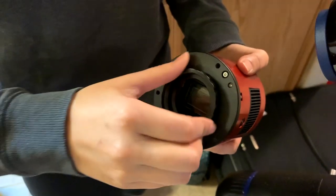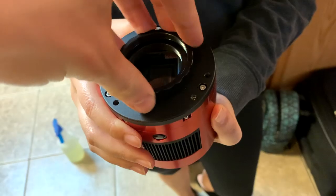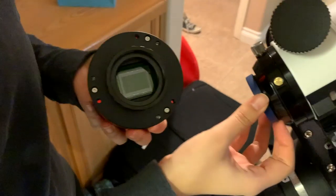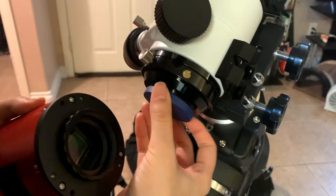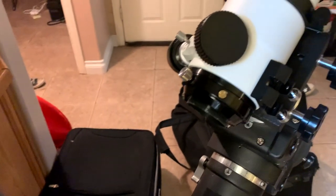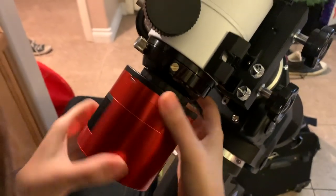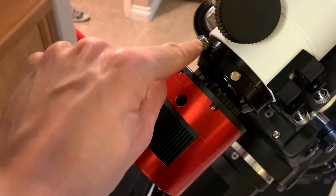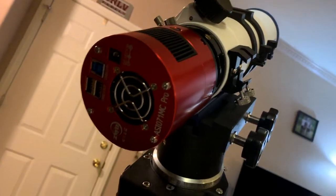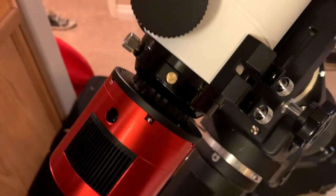Now I'm putting the T-ring adapter on — sometimes it can be a little tricky. And now I'm going to screw this camera into the telescope. So depending on your telescope, you might need a field flattener or just a regular T-adapter. For most telescopes, if you need to rotate the camera, you can just use the screw here, unscrew it, and rotate as you wish. You might need some back focus as well, so you can just use any adapter you have.